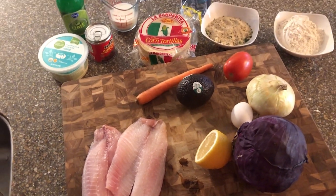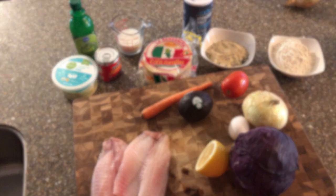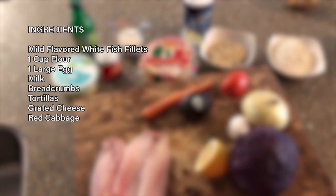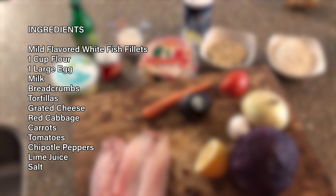For this recipe, you'll need a mild flavored white fish like tilapia, one cup of flour, one large egg, milk, breadcrumbs, tortillas, grated cheese, red cabbage, carrots, tomatoes, chipotle peppers, lime juice, and salt.